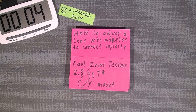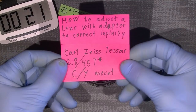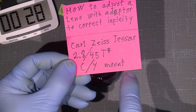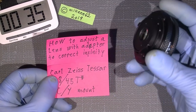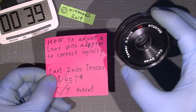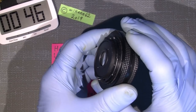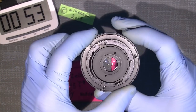Hello and welcome to another lens and camera repair video. Today I'll show you how, if you have an old Carl Zeiss Tessar 2.8 45mm T* with a C/Y mount, some of those old lenses are really good for making videos or taking photos, but they have a different mount than Nikon, Canon, Fuji, or whatever brand you use.